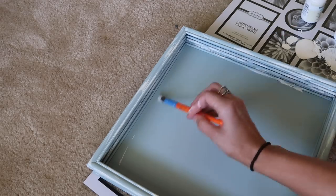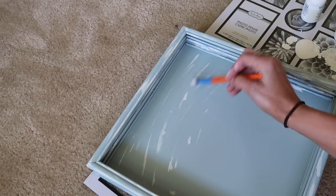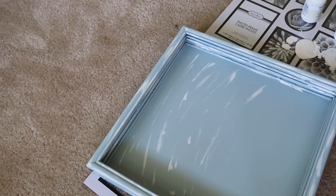I decided to paint the inside as well, just like the outside. I really wanted to do the contact paper but I changed my mind and used this instead, and I really love how this turned out in the end.